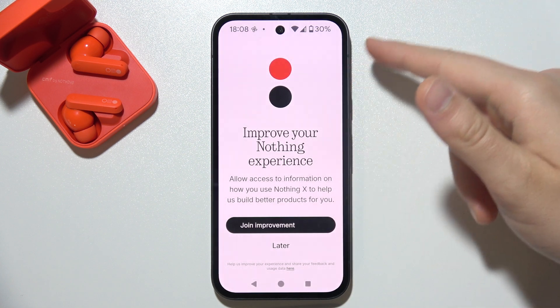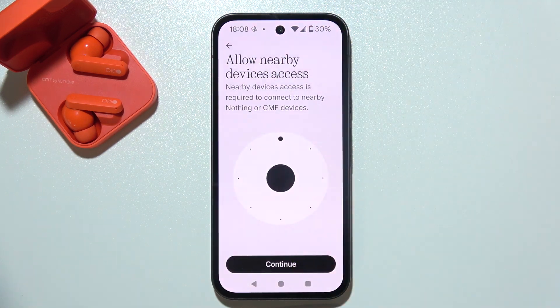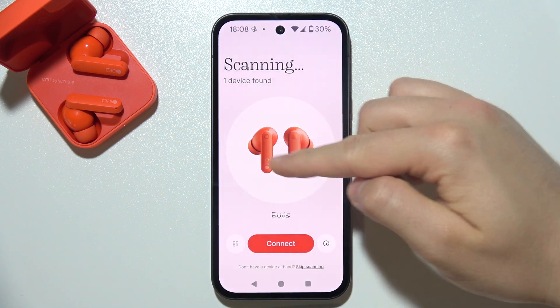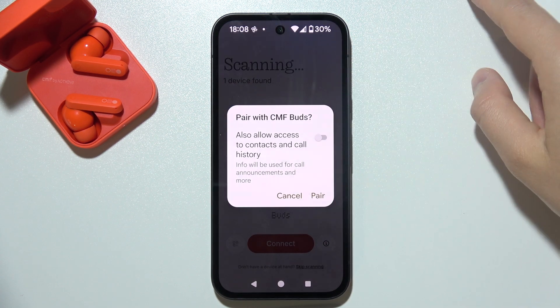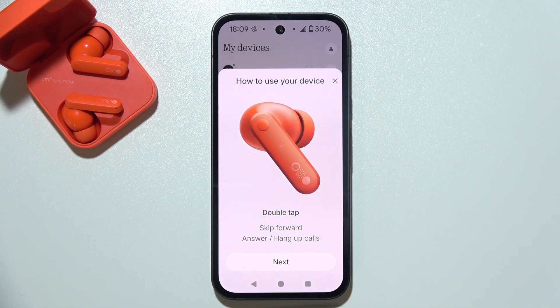You may get an improved experience prompt — you don't have to join, you can select later. Allow nearby device access by clicking continue and accepting the permission. As you can see, our device is found, so click connect, wait for the pairing notification, click pair, and now we are successfully connected.